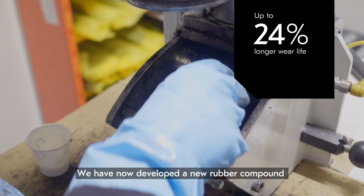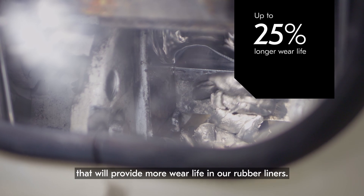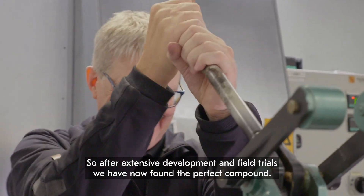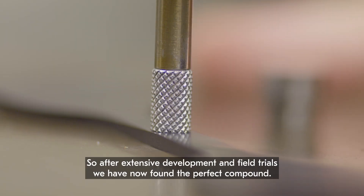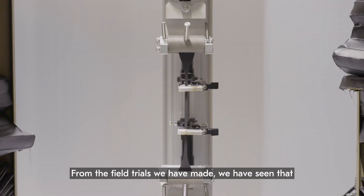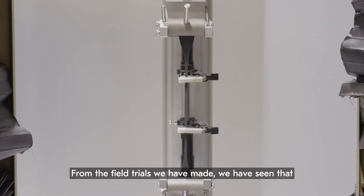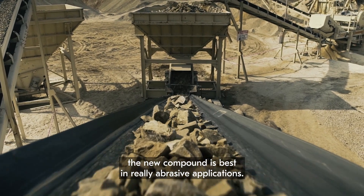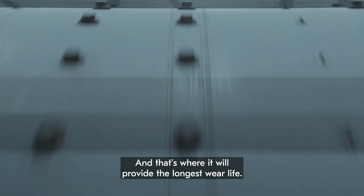We have now developed a new rubber compound that will provide more wear life in our rubber liners. After extensive development and field trials, we have now found the perfect compound. From the field trials we have made, we have seen that the new compound performs best in really abrasive applications, and that's where it will provide the longest wear life.